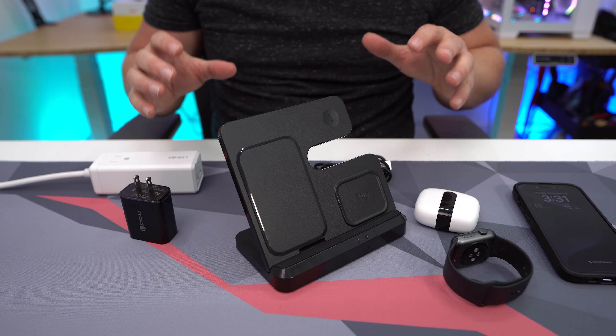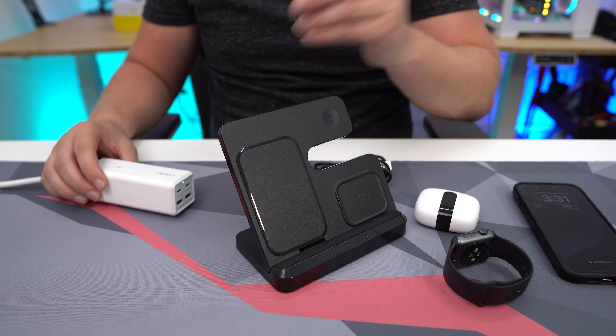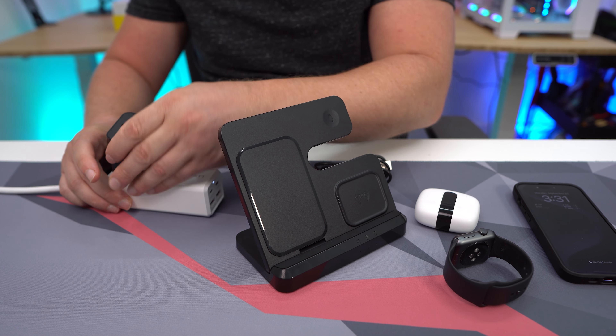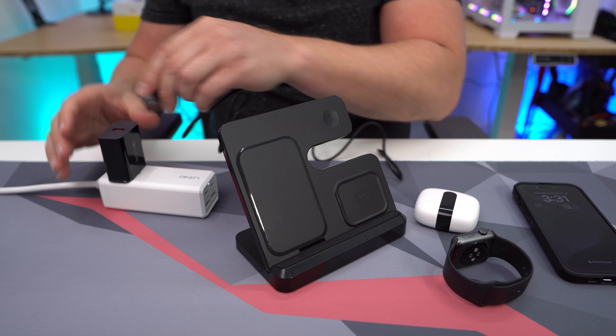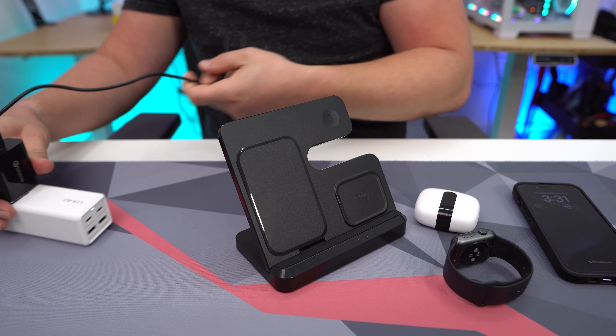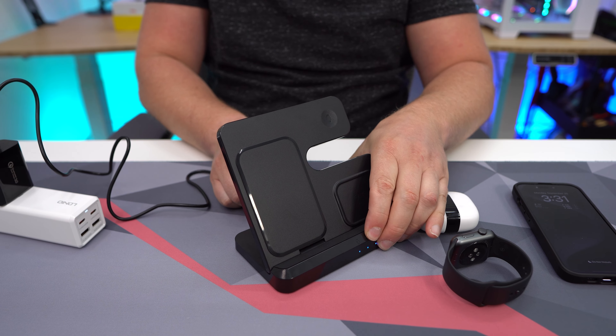Getting everything set up to charge is really easy. Here are all the devices I'm going to charge. I take the included wall adapter and plug it in, then plug the included USB cable into that, and plug that into the 3-in-1 charger. Super easy to do.